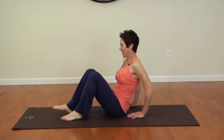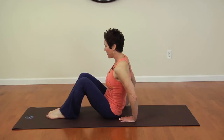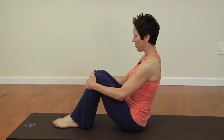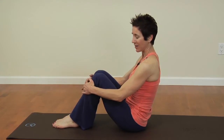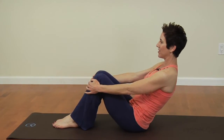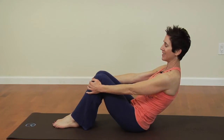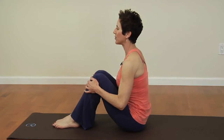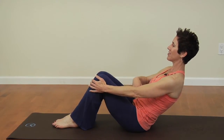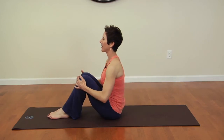Let's start off with a simple abdominal exercise with the knees bent. You're going to hold on to the tops of your shins and lean back until you feel your abdominals contracting, then exhale and come back up. Inhale to feel the abdominals contracting, exhale press back up.